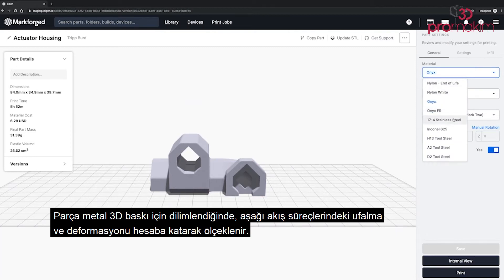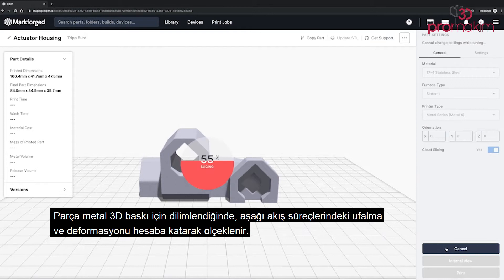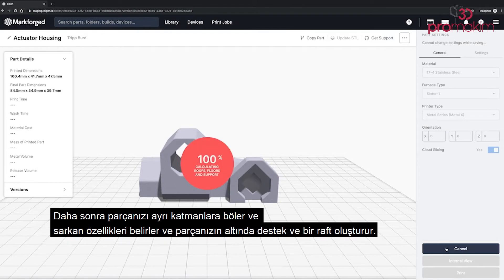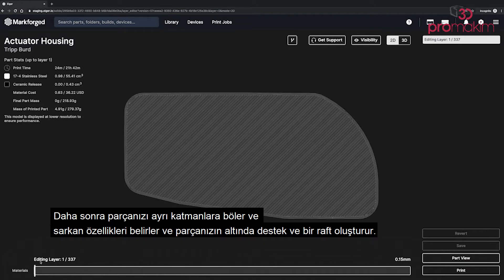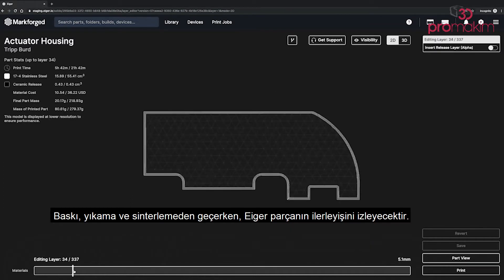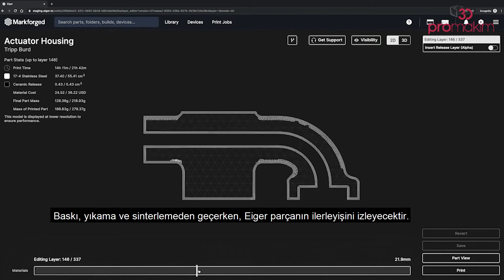When your part slices for metal 3D printing, it gets scaled up to account for shrink and deformation in the downstream processes. It then slices your part into discrete layers and identifies overhang features, building supports and a raft underneath your part. As we go through printing, washing, and sintering, Eiger will monitor the part's progress along the way.